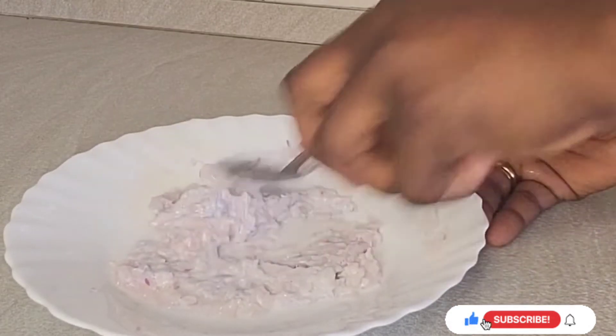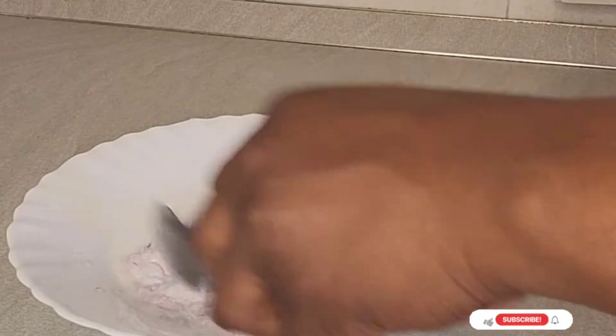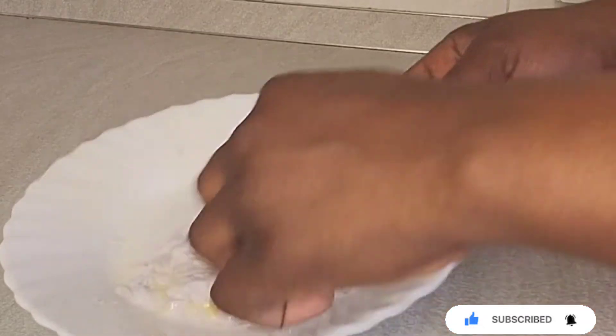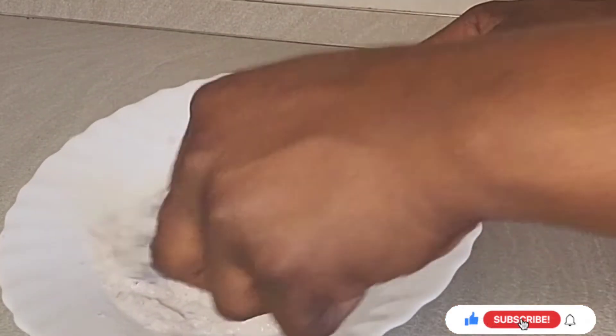I'm going to add a little more piece to it because it's not yet to my satisfaction — depends on how you want it. Next is almond oil and shea butter. I mix almond oil and shea butter together. You guys know that those oils are very, very great for our body.